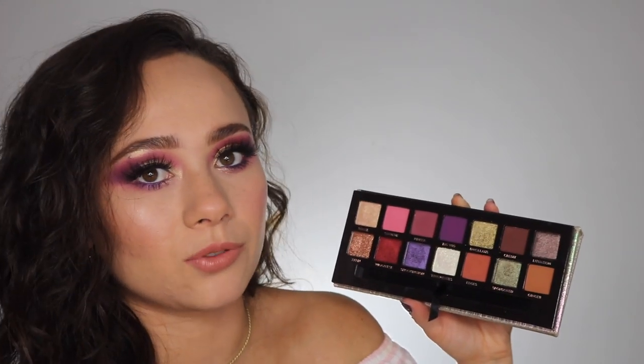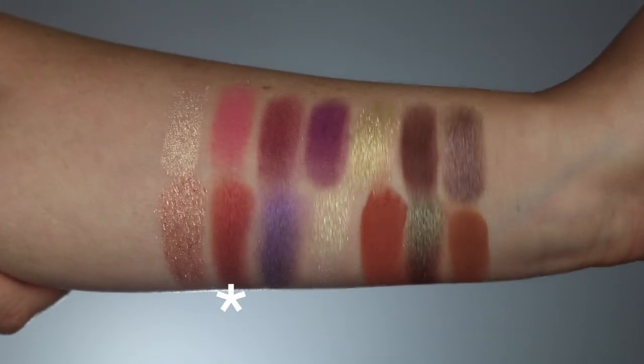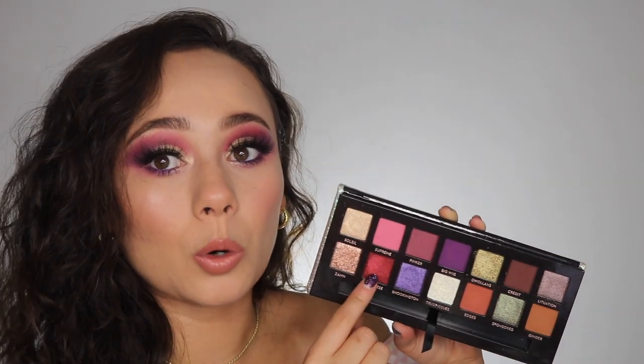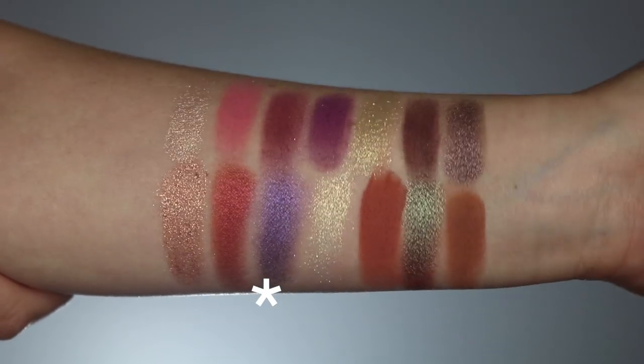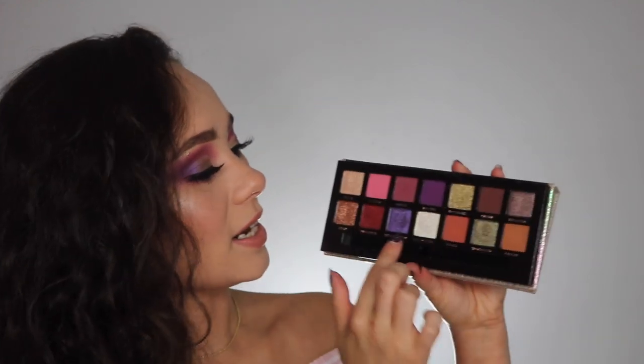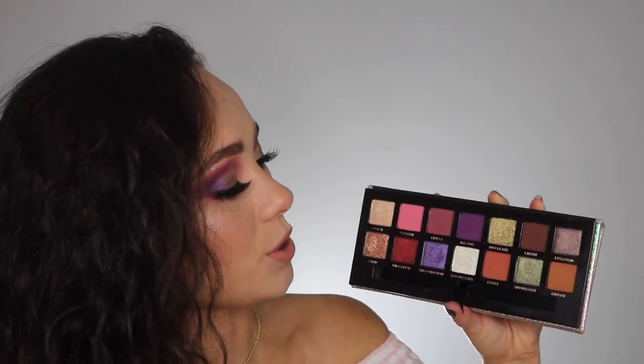The shimmer shades are a very creamy formula — they feel wet and creamy when you pick them up. Wigglies is absolutely stunning and applies great with a brush and just with your finger. Shookington is a little bit of a struggle — I used it with a brush today and it applied beautifully, but it's a color you're going to have to kind of work into the skin. If you melt it in using the warmth of your skin or some pressure from the brush, it works just fine. I'm very excited that she has the matte version of it in here — Bigwig and Shookington together are going to create a gorgeous purple smoky eye.